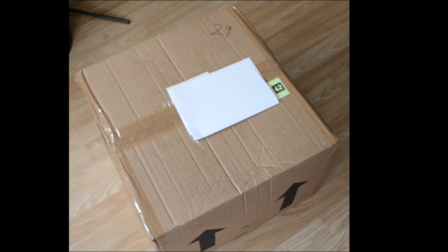We bought something from eBay and thought we'd do the unboxing here on video, just to see how well packed it was and whether the condition was as described. So let's go.